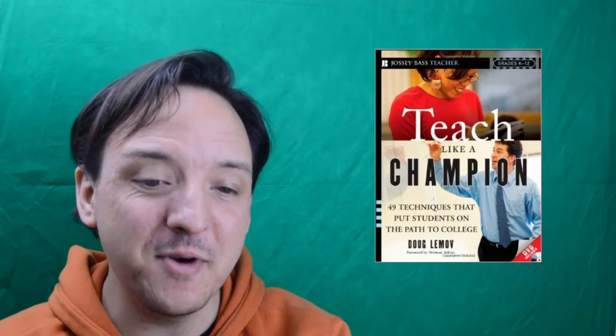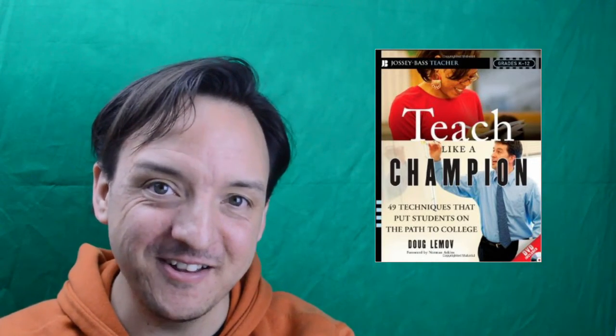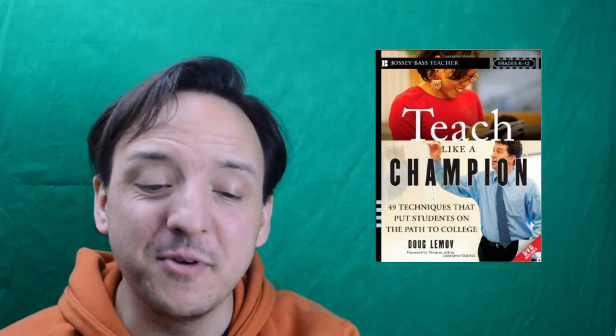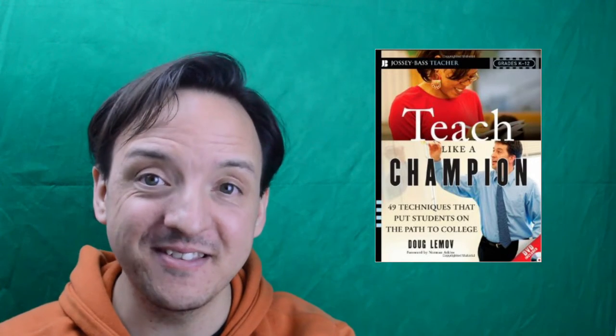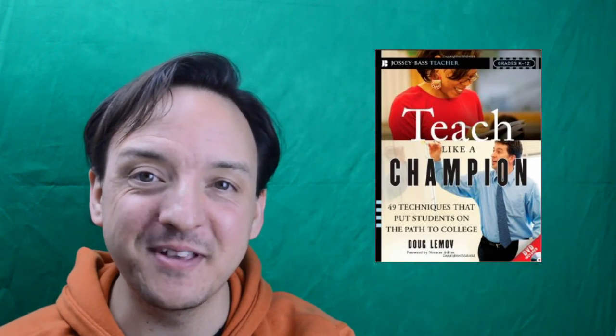Doug Lemov was the director of a branch of schools and part of an organization on school performance. I discovered this book during a JALT meeting where we discussed upcoming books, and I immediately bought it and have been using it ever since.